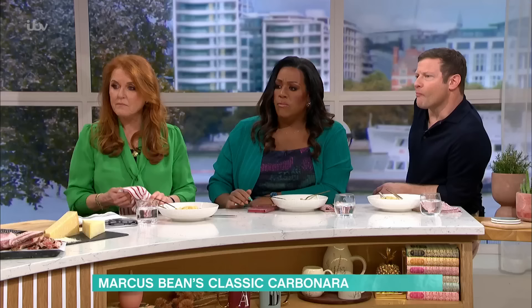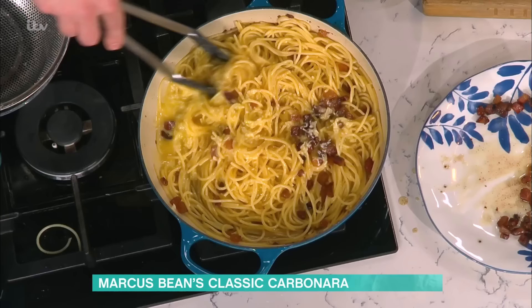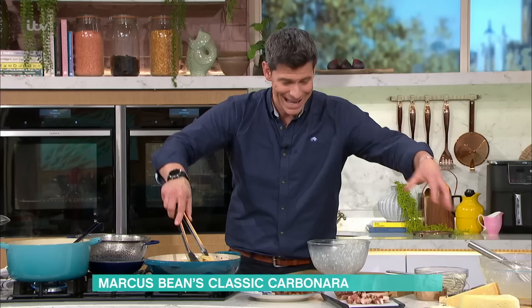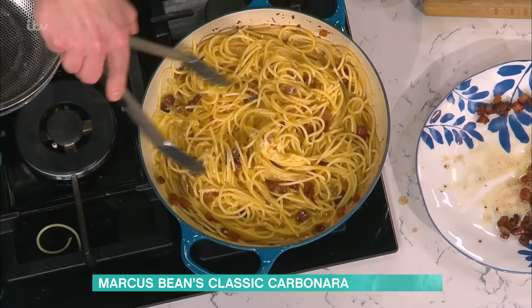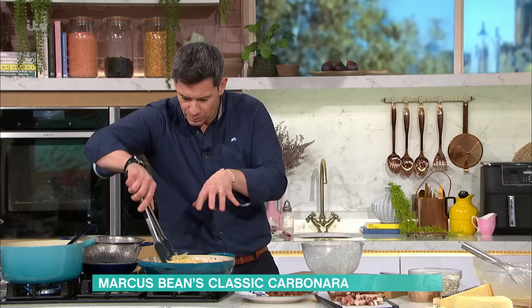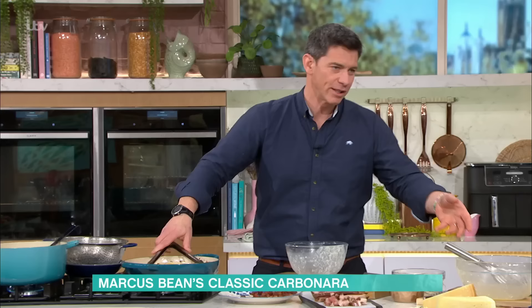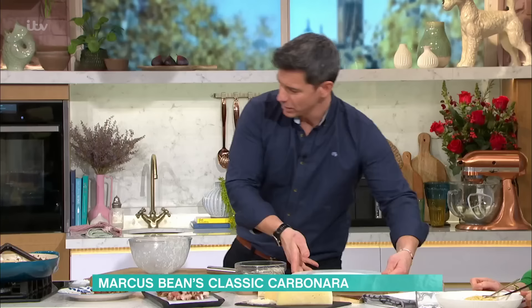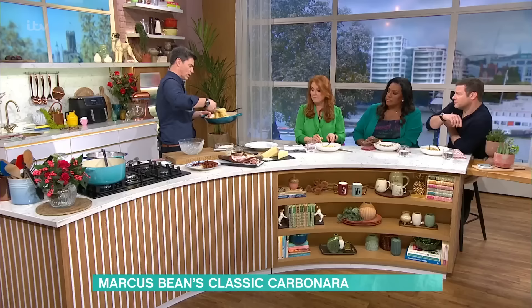This is what brings that creamy texture together. A lot of people get nervous about the eggs - do you turn the heat on now? No. This has already been warmed because the pasta came straight from the water. We've added the pasta water into the cheese and egg, which has warmed it through to make almost the base of the cream. Then we add it into the warm pasta - don't put it back on the heat because that's when your egg can scramble and split. It will sometimes look a little bit bitty - that's just the cheese starting to melt. The only other thing you need is some black pepper.